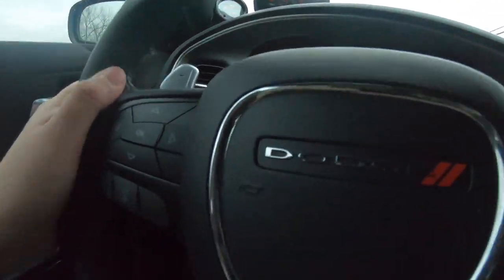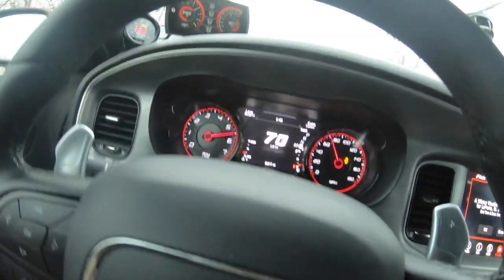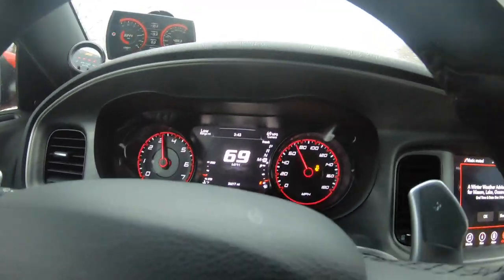I'm going to do a little pull for you guys right now. But like I was saying, the heated steering wheel — not my thing, don't like it.